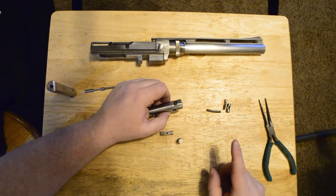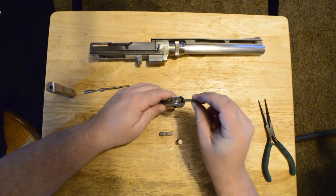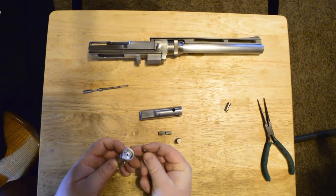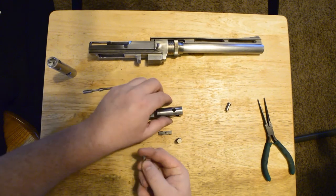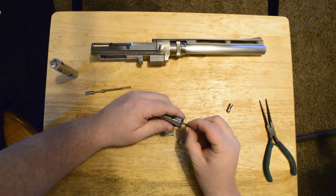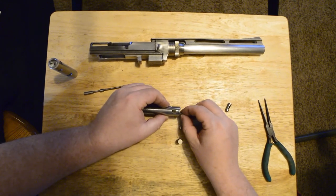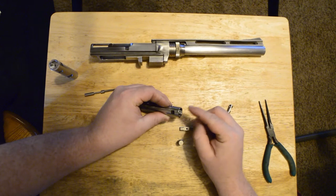Next, we'll install the ejector pin. First, we have our ejector spring, which goes into this channel, and next we have our ejector pin. This pin does not exactly match the pin on the new bolt — I believe it is partially sheared off — but we will install it in the same way it came out. The geometry of this pin is very important. We'll slide it back in here so that the cross hole that the locking pin goes through is clear. If it's turned wrong, it will block that hole partially.